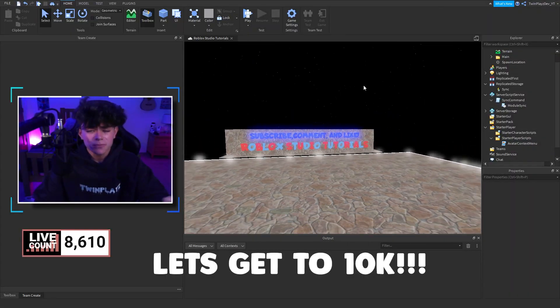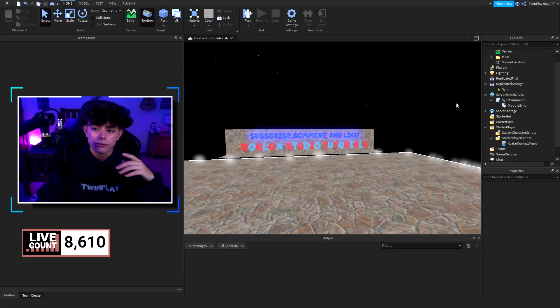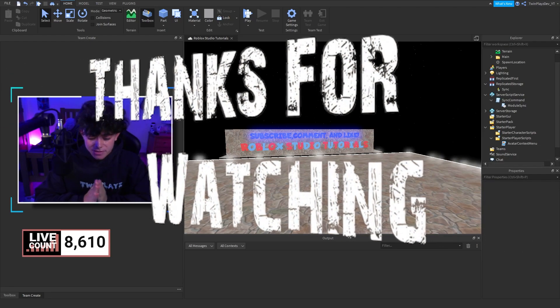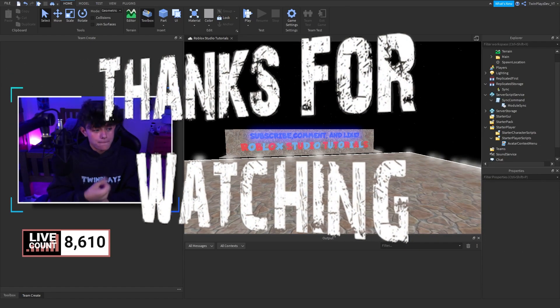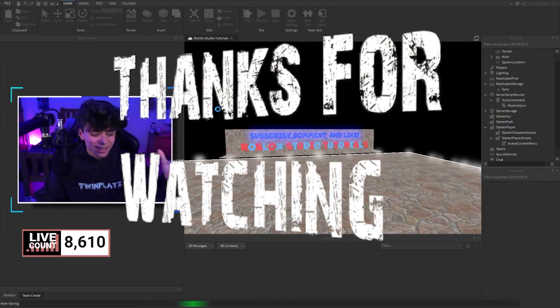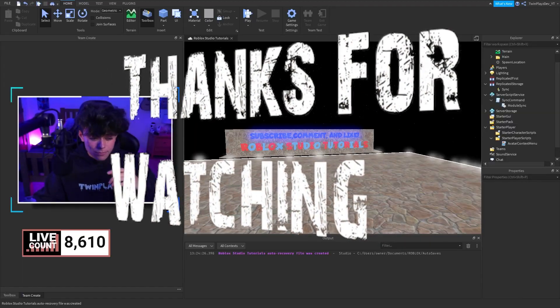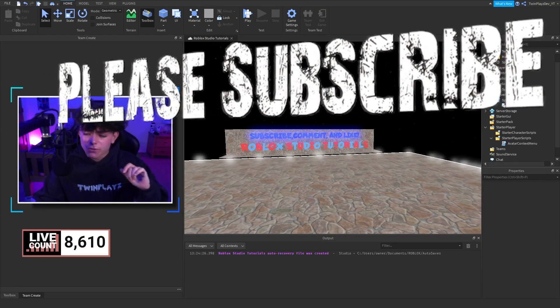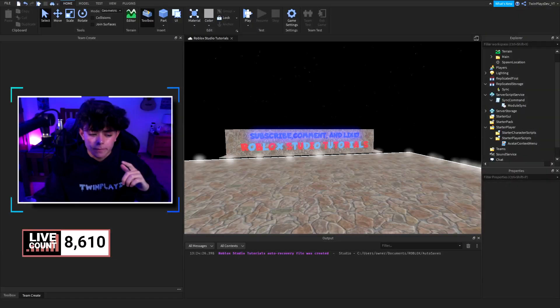That's pretty much it, you guys. I hope you enjoyed this video. Just remember to delete that other old sync command so it works properly. We are so close to 9K, and when we hit it I've got a lot coming — thinking a big live stream for 10K with confetti. Thank you guys a ton. The next video will probably be the animations UI, and we also have a custom player list coming. I'll see you in the next one — bye!